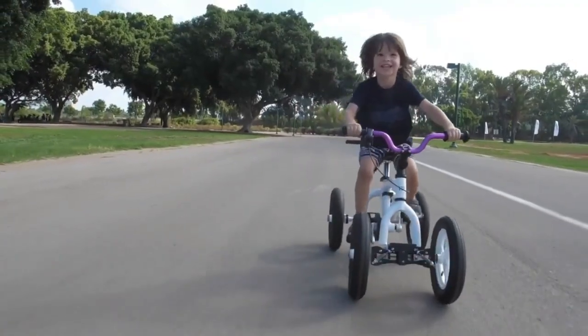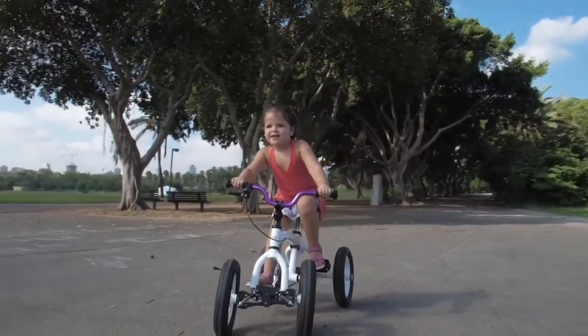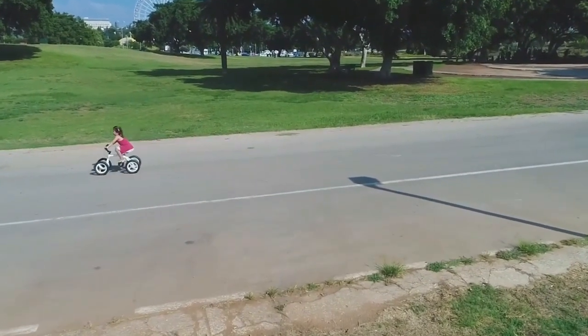The Monkey Cycle — touted as the bike that grows with your child — is a unique modular bike that combines various different bike styles into a single design.